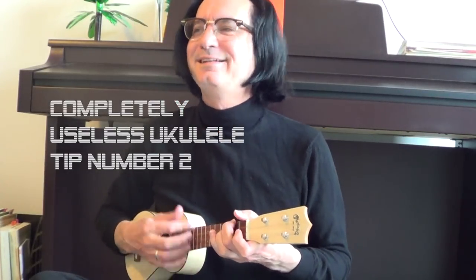Hi, this is Petey Forrest, and this is Completely Useless Ukulele Tip Number 2.